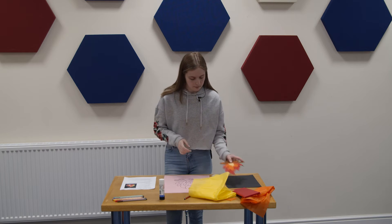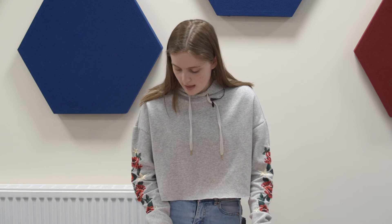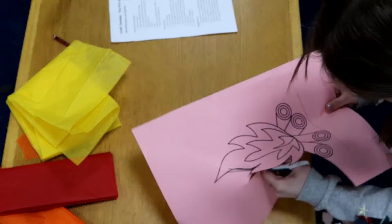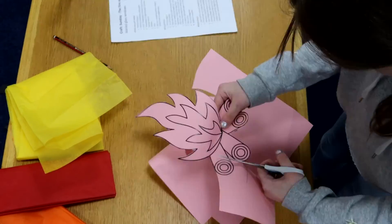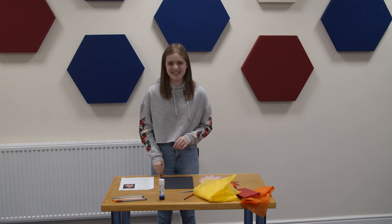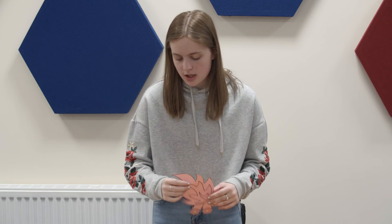The first step: you're going to need to print out your template and then cut it out as well. It's a little bit fiddly, so you might want to have a grown-up help if you can't manage.